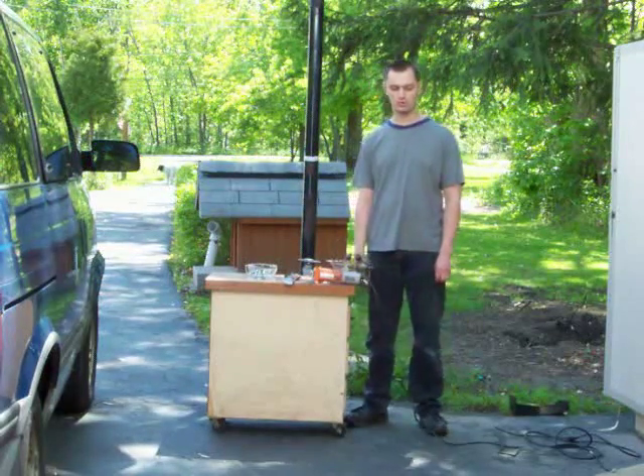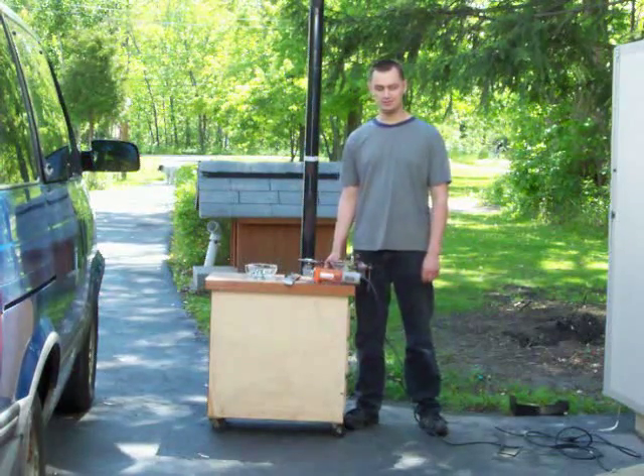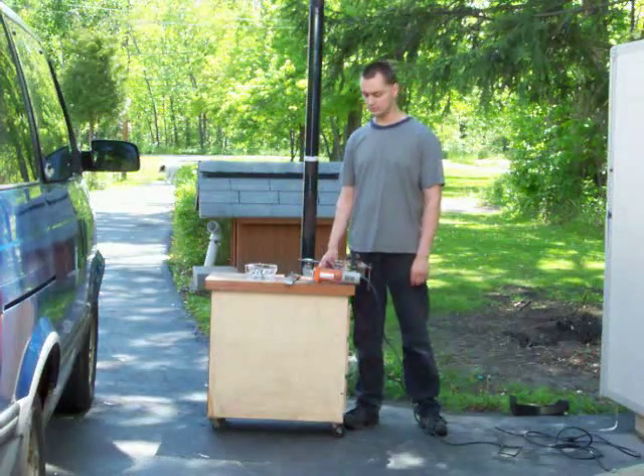Today we're going to sharpen a lawnmower blade, and you're going to need a few items.